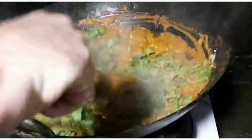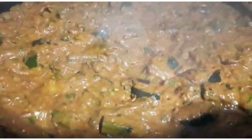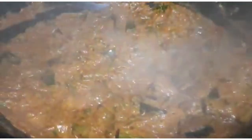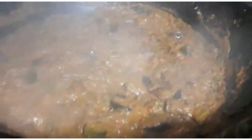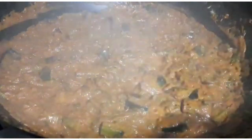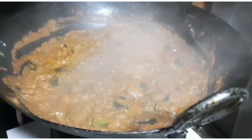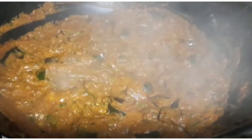I'm going to add some Taste of India garam masala — a tablespoon of that — and stir it all up. So there it is: a nice made-from-scratch, super healthy, lightly spiced but totally flavoursome okra, aubergine, and courgette curry. I'd say there's about eight to ten portions there.